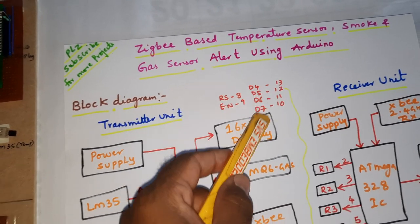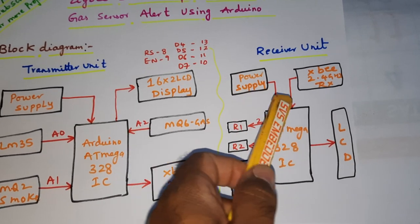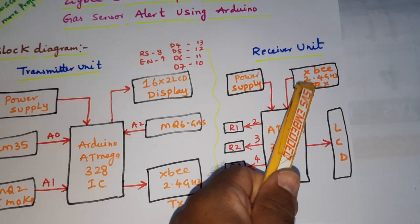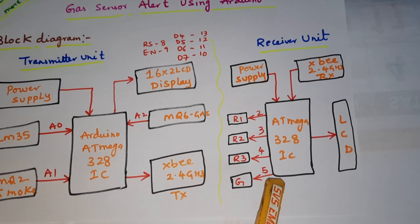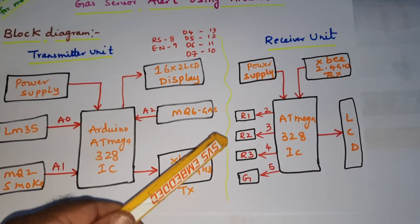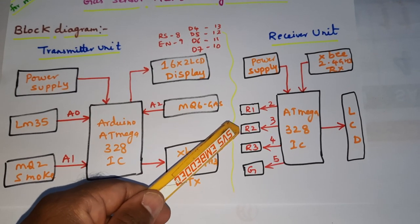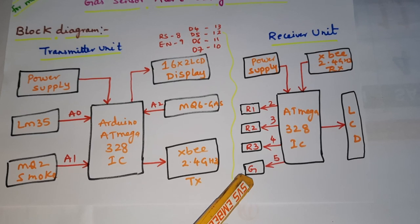For the receiver unit, we are using a power supply, XBee Zigbee module receiver unit, ATmega328 IC, LCD display, and three LEDs — red for temperature alert, gas alert, and smoke alert.